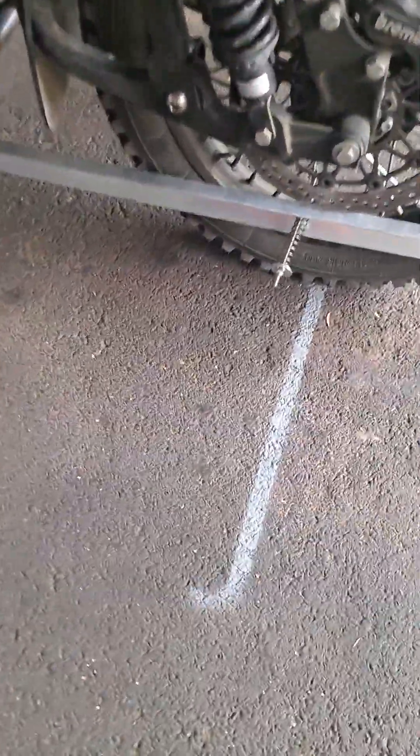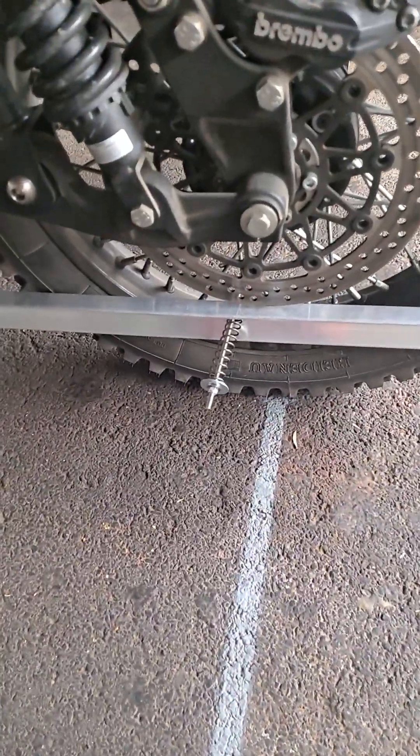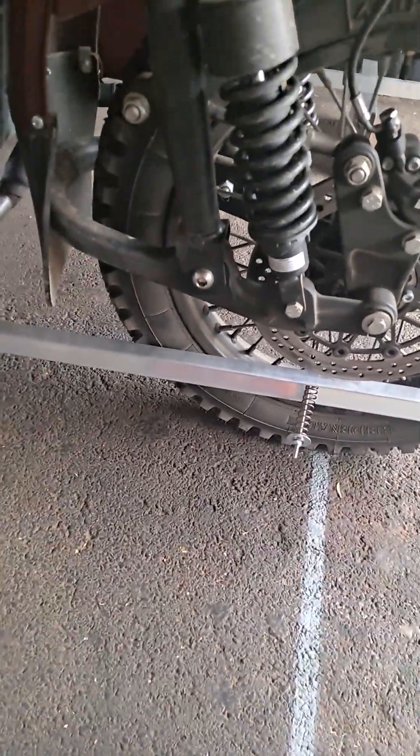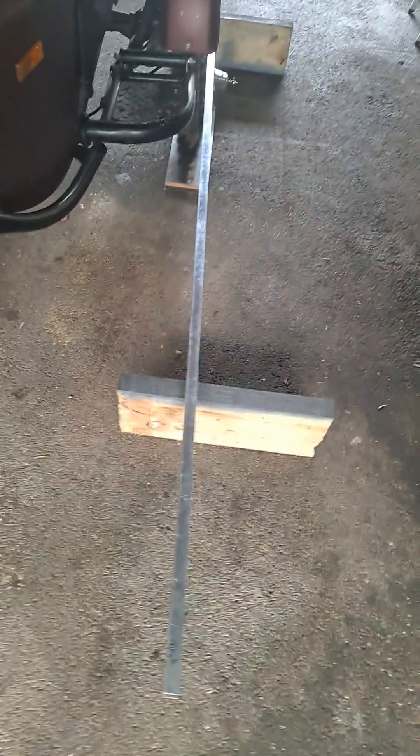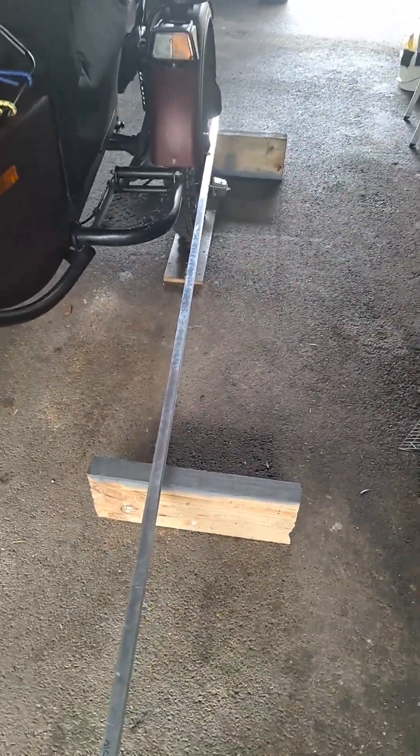I can't get it in any further because I've got a disc brake in the way on that side, and if I put it on the other side I've got a disc brake in the way on the other side as well. At the rear, I'm pretty sure this is where the mounting position is supposed to be for the sidecar wheel.